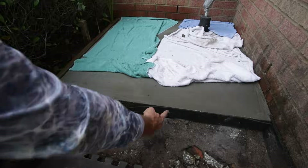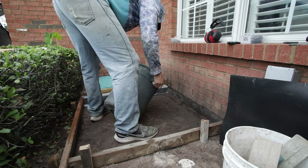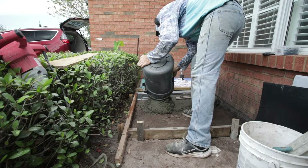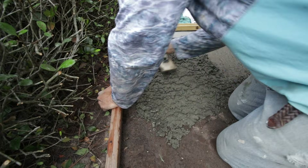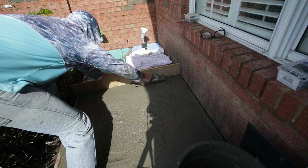I install a little bit of plastic to separate the two pieces of concrete. Then I mix up and start again, repeating the process — filling the void with concrete, spreading it around using the wood float, filling in the gaps, and then leveling it out.